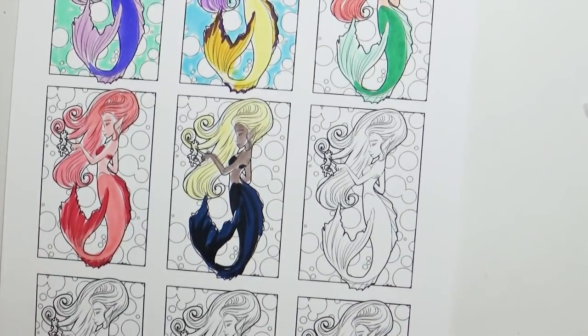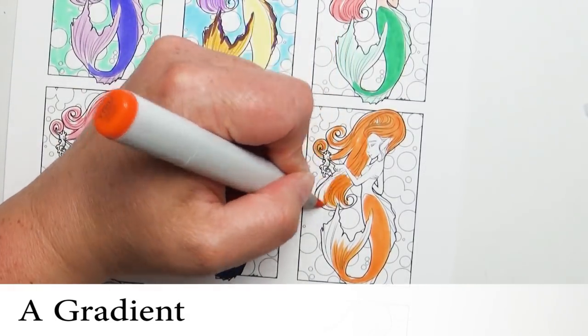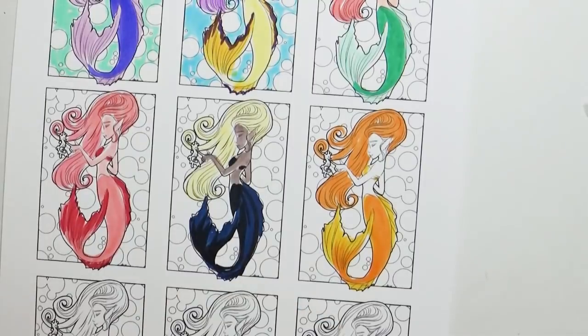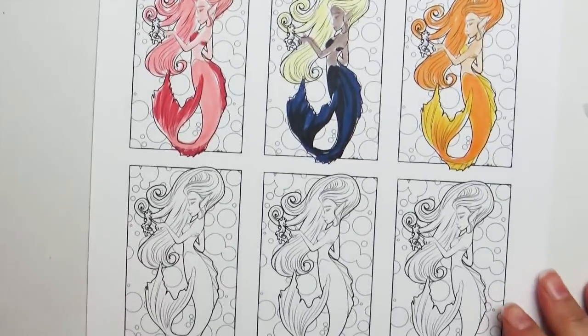Let's move on to another idea — using a gradient. Unlike the hue, which stays in one color family, a gradient can change from one color into another. Here I have an orange fading into a yellow.